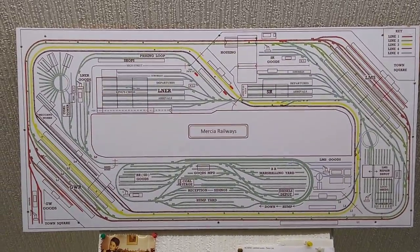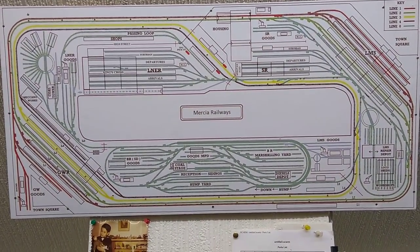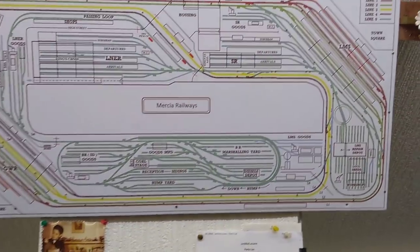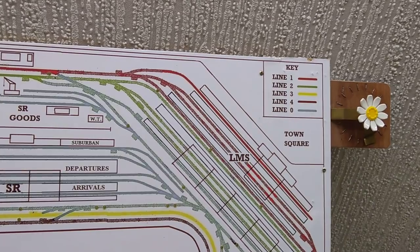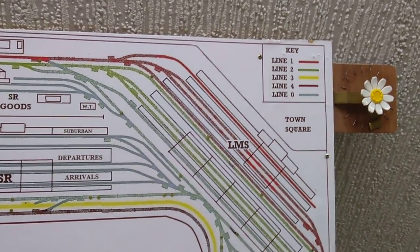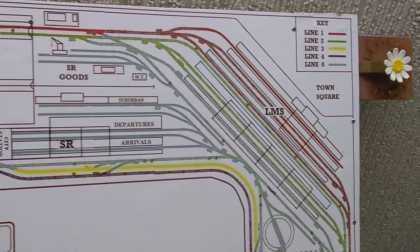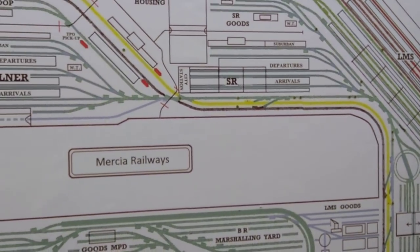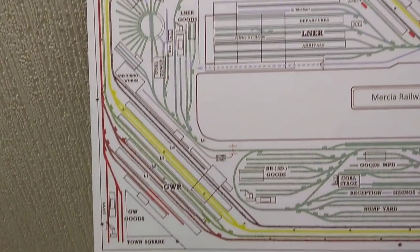Here is the plan of the layout. It's about 28 foot by 12 foot and it has four lines - you can see in the key: line one, two, three, four, and zero. The red and green lines are lines one and two.